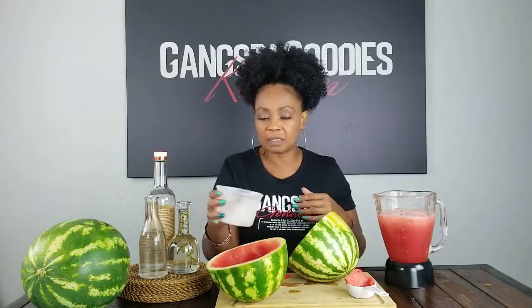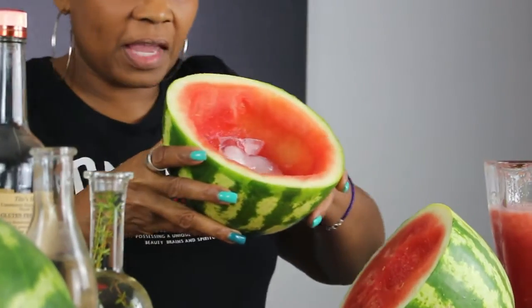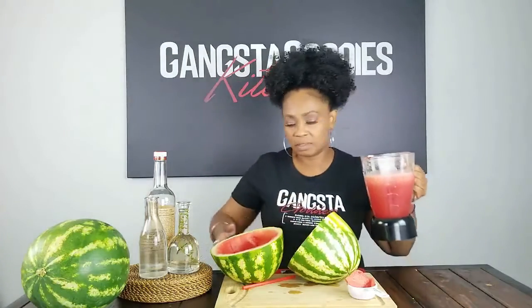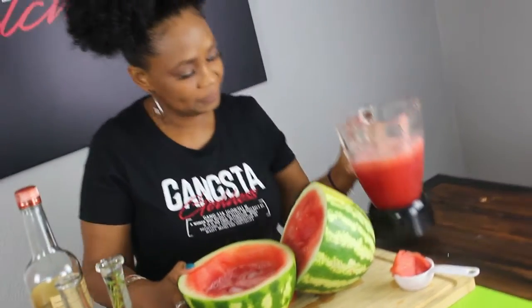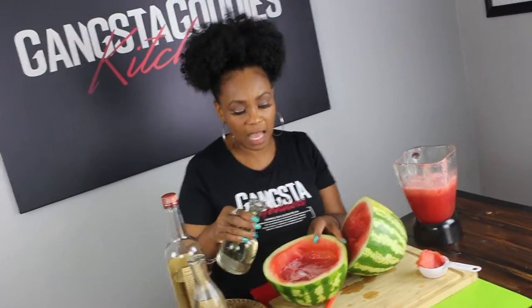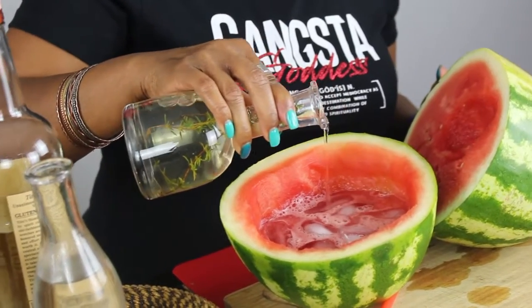I'm gonna take a little bit of ice and put it in the bottom of the watermelon shell. So we've got ice in there. Now we are going to add some of this watermelon juice — look at that — and a little bit of that thyme-infused simple syrup.